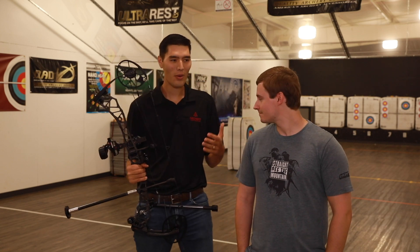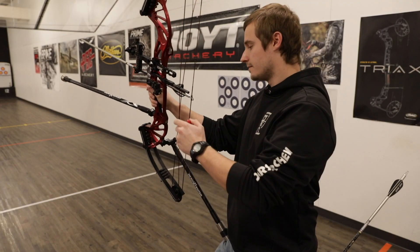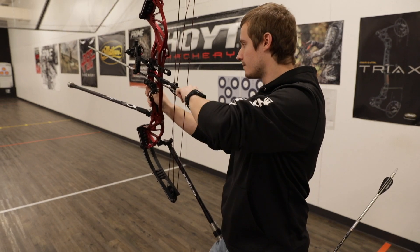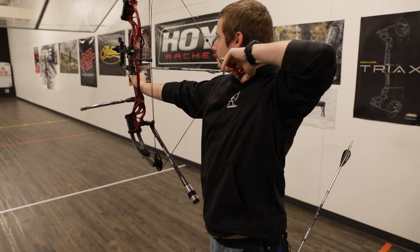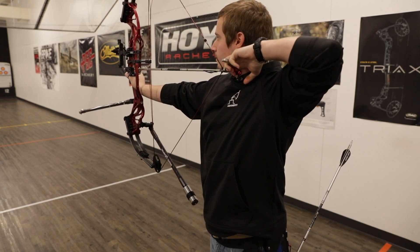Hey everyone, today we're going to be talking about equipment you need to get started in archery. Obviously you need a bow, so I have Justin from Shooters Archery here today at the archery shop to go over some of the other gear that you need besides a bow. We're going to take you on a quick shop tour and show you all the different stuff that you'll need.